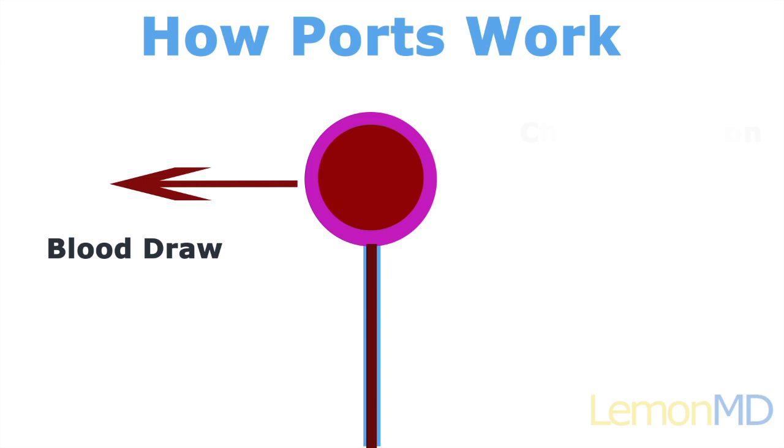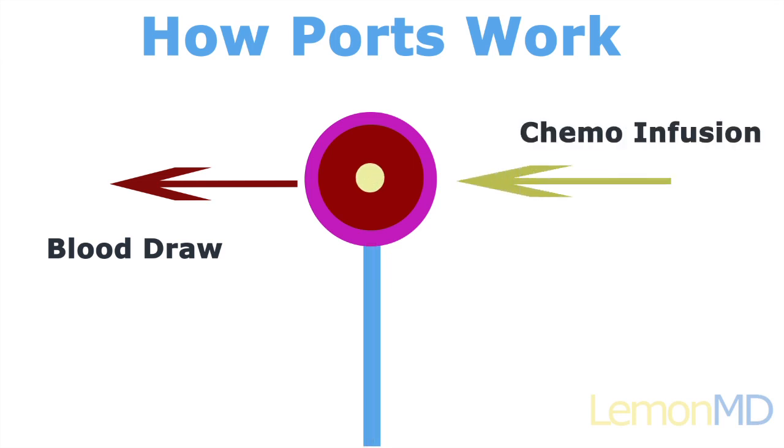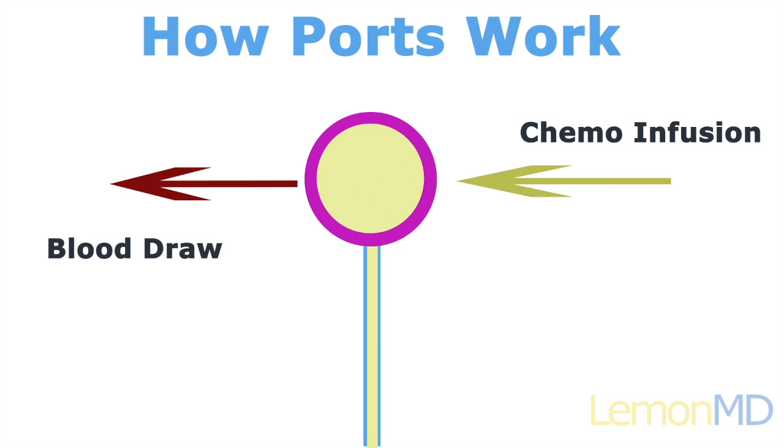At the time of chemotherapy treatment, the chemotherapy drug is given through the needle into the chamber and then into the vein through the catheter.